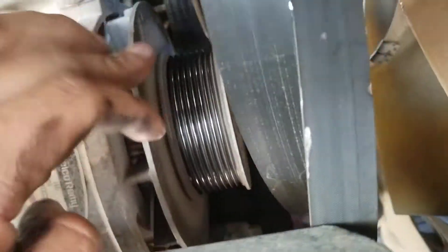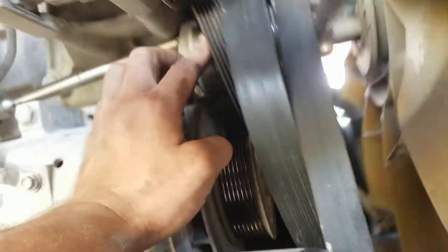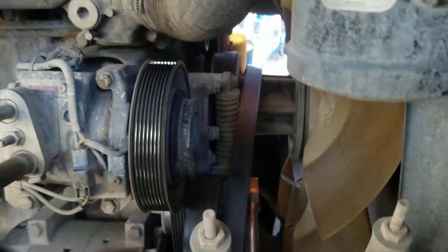Alternator spins no problem. There is yet another idler here — it spins no problem. Every single pulley on this truck and all the accessories don't have an issue; they spin without a glitch.